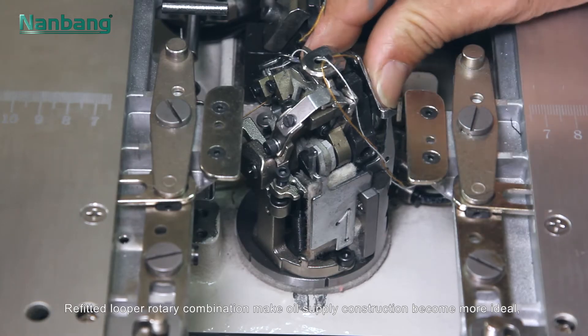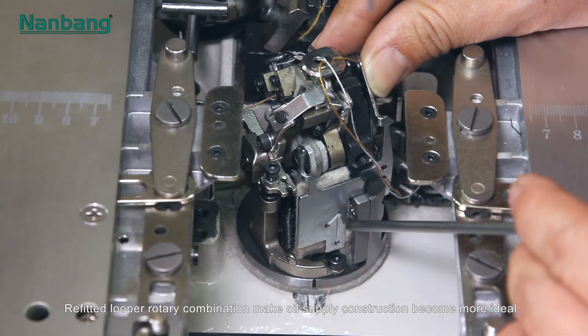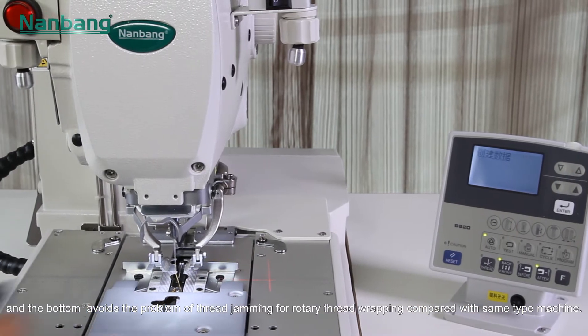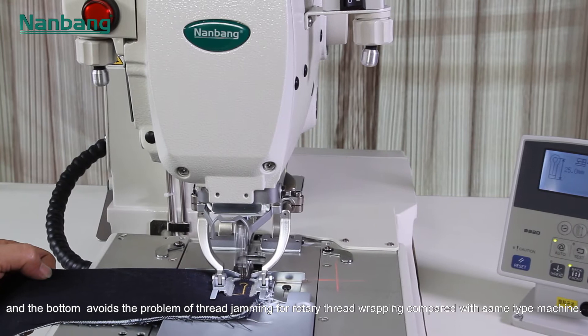Refitted looper rotary combination makes oil supply construction more ideal, and the bottom avoids the problem of thread jamming for rotary thread wrapping compared with same type machines.